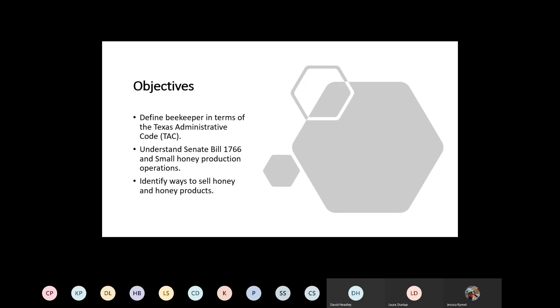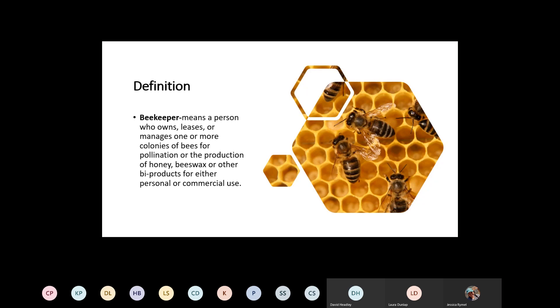Today I'd like to talk about laws, permits, licenses, and related topics. First, I felt we needed to define what a beekeeper actually is in terms of the Texas Agriculture Code. I also want to talk about Senate Bill 1766, known as the Small Honey Production Operation bill, which I think many of you will probably fall under — at least for now until your operation grows. We'll talk about the exemptions it allows and then discuss different ways to sell honey and honey products within the state of Texas.